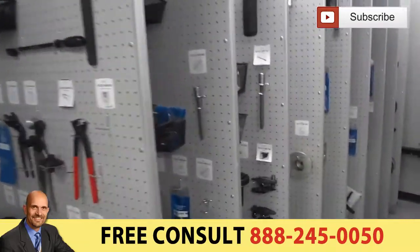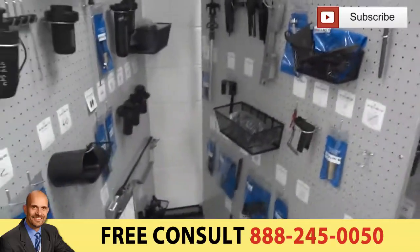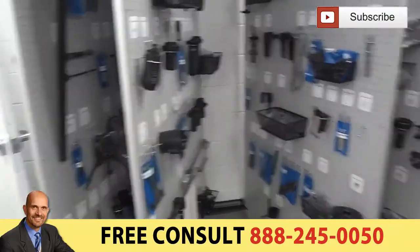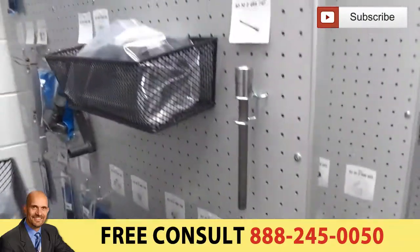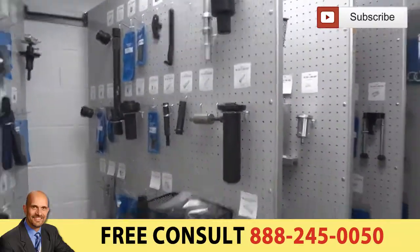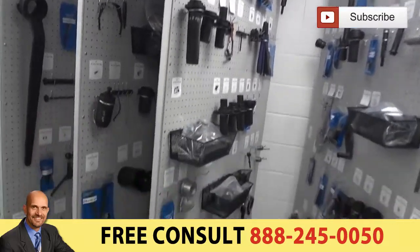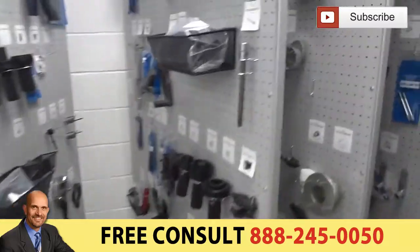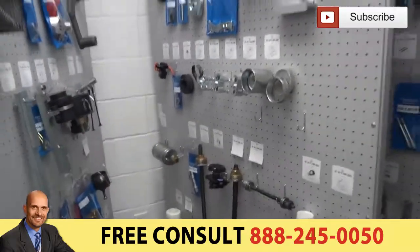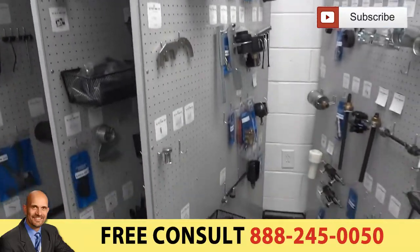We also pulled out legacy tools for these guys to give them room in their tool system to grow. If they need any of those tools, they can go into the legacy tools and pull them out, then make a home for them on board at that point in time. Any tools below 2000 are put in their legacy tools, and we also put up the essential tools for 2010 and up.